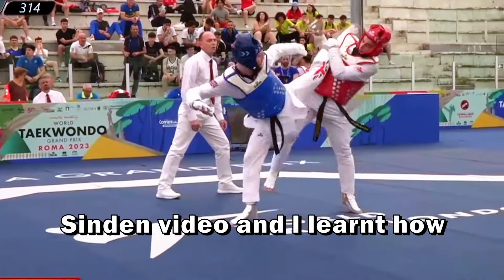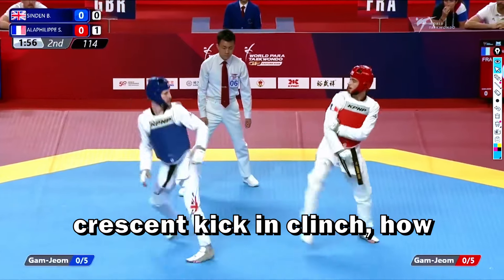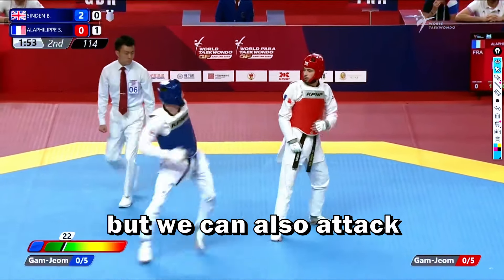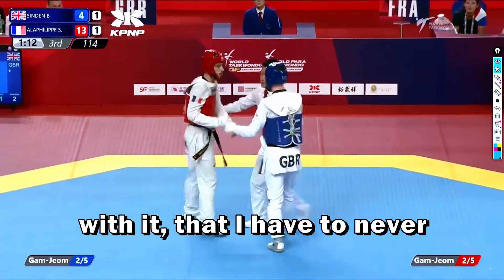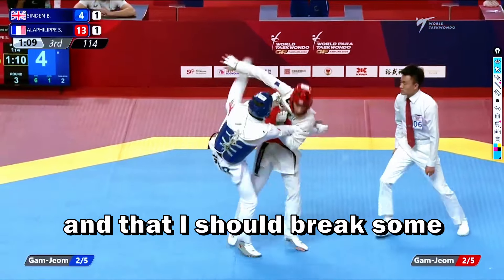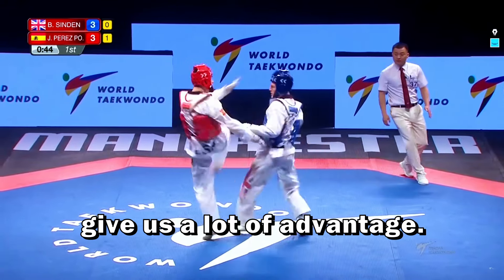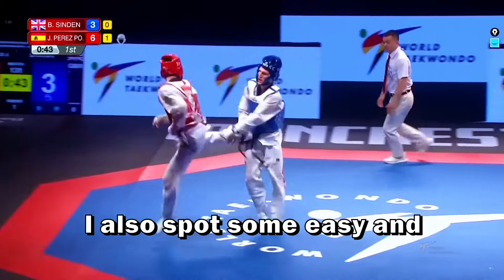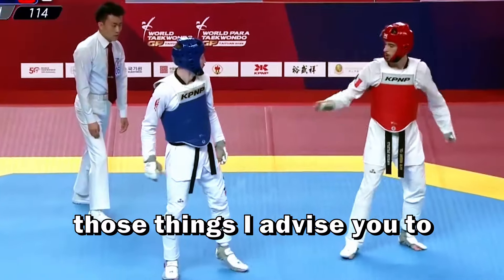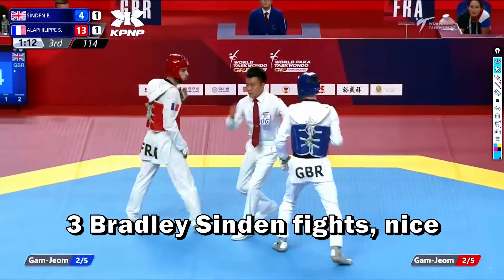I searched for some Bradley's Indian video and I learned how to kick much better with an inner crescent kick in clinch, how to use a new kick not only for counter but also to attack with it, that I have to never underestimate my opponent as this can bring defeat, and that I should break some rules on time as it can give a lot of advantage. I also spotted some easy and beautiful combos, and I advise you to watch the full video as I'm going to analyze three Bradley's Indian fights.